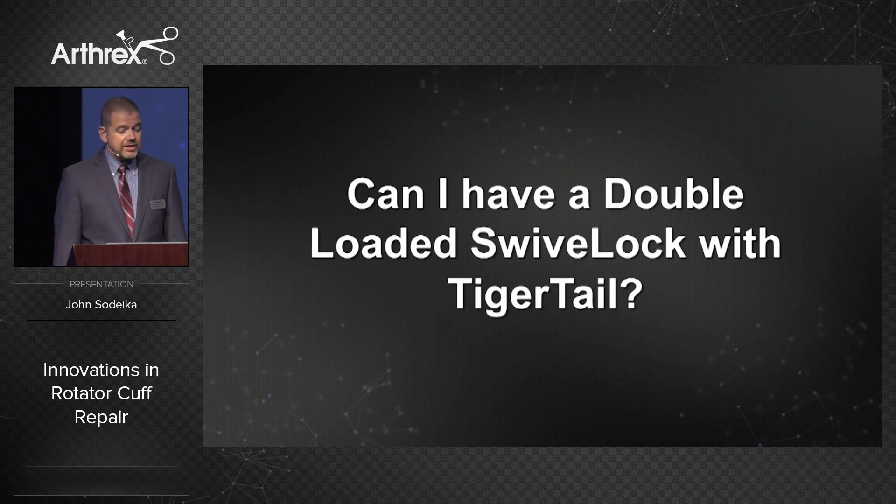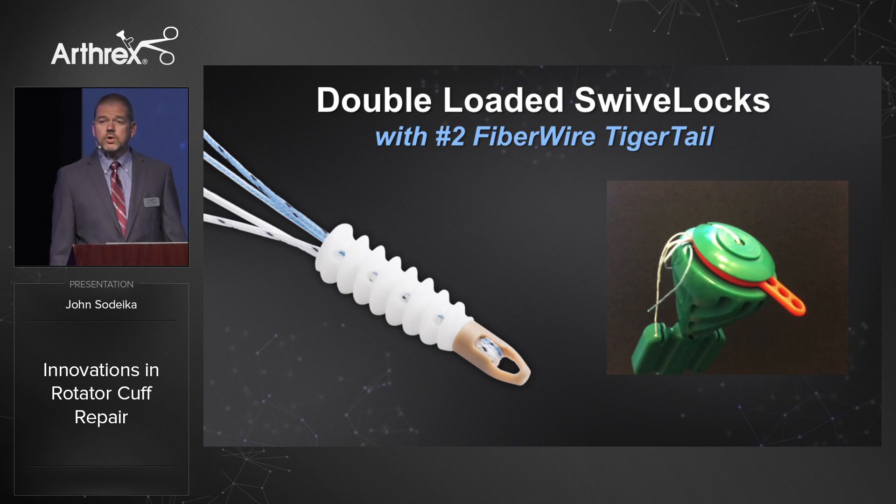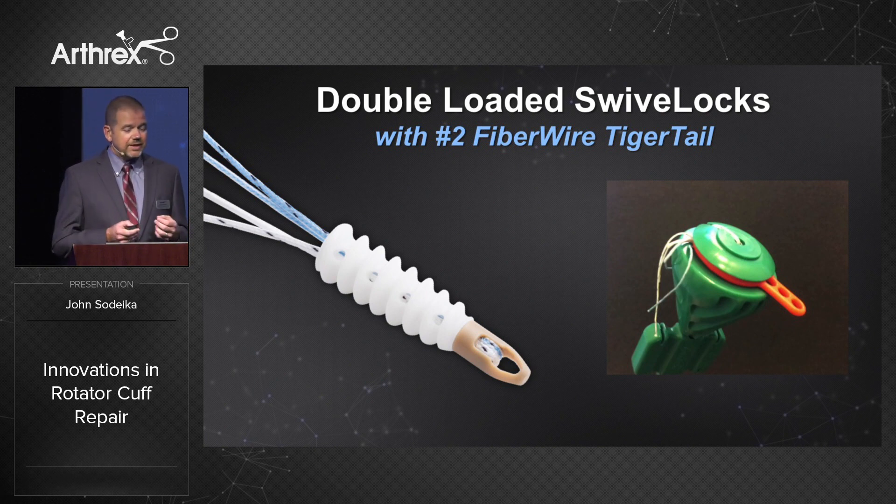Can I have a double loaded swivel lock with tiger tail? We've had a double loaded swivel lock for some time, loaded with a fiber wire CL coreless suture. Now we've come up with a double loaded swivel lock that uses number two fiber wire tiger tail. The tiger tail sutures are unique in that half is solid and half is striped — a wonderful tool for suture management in teaching institutions. We've also added an orange suture release tab to hold the eyelet onto the driver and allow you to release sutures without untwisting them off the back of the driver.